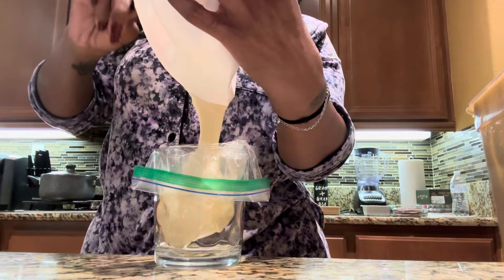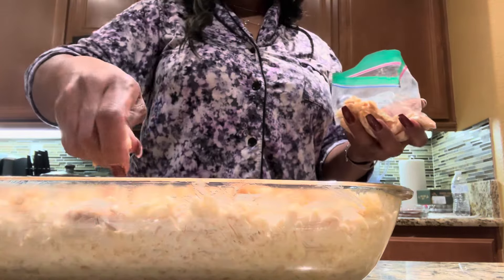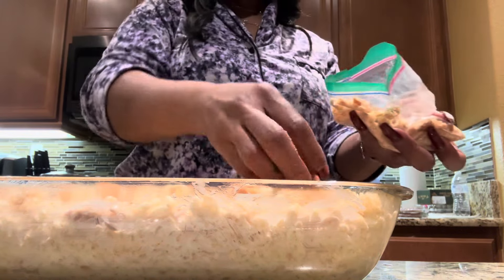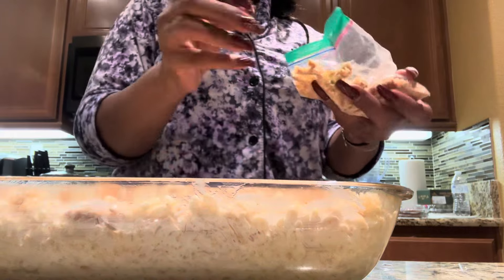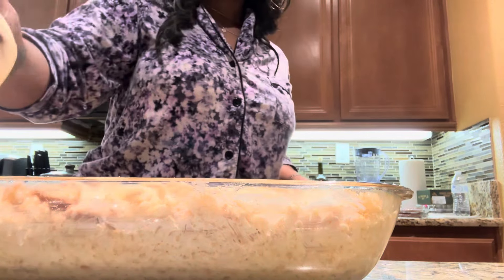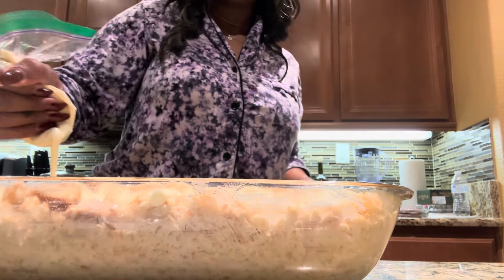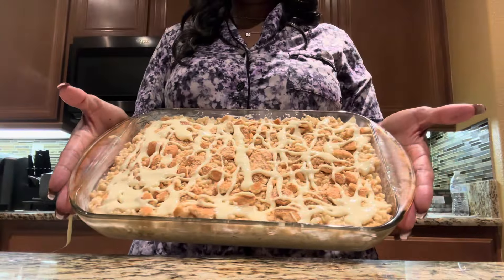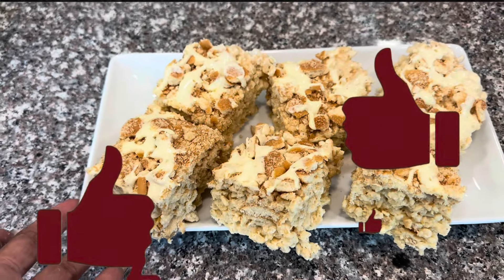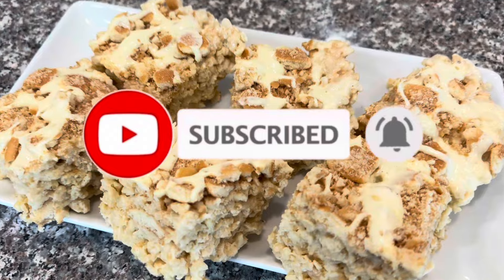I'm adding the banana pudding to a bag — this is totally optional, you don't have to do a garnish. I took the crunched up cookies and placed them on top of the rice crispy treats, pushing them down so they stick. Then I cut the tip off the bag and put a little design on top — you can do whatever design you choose. That's the finished product! Don't forget to like, comment, subscribe, and share this video.